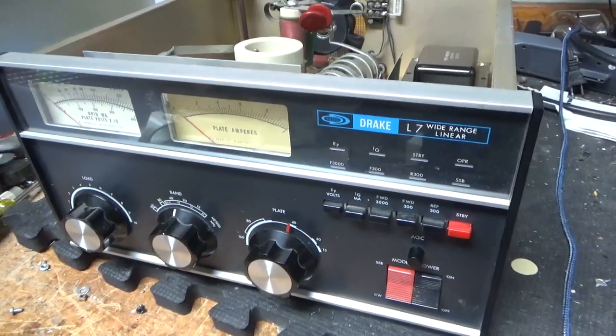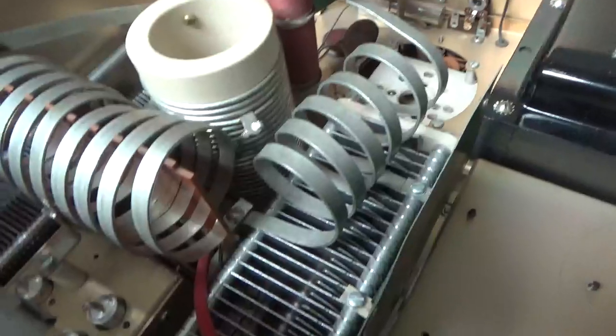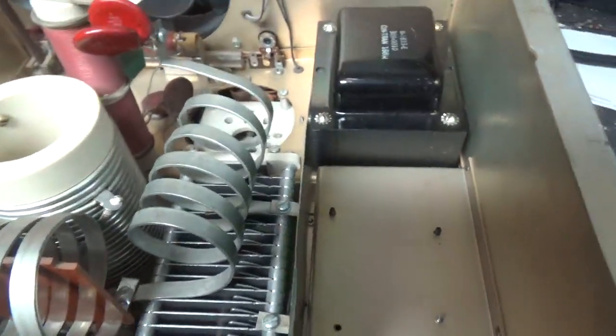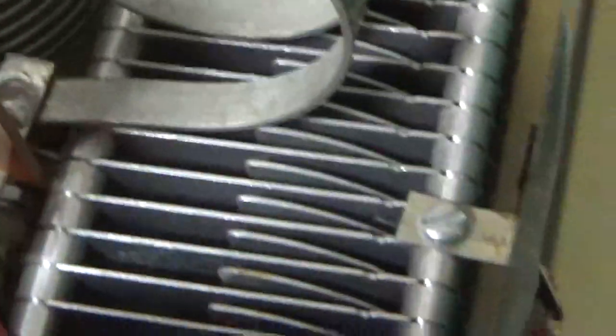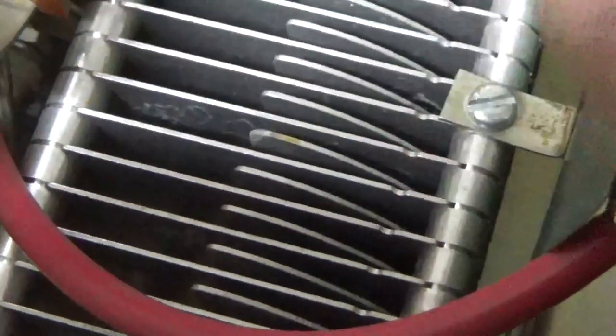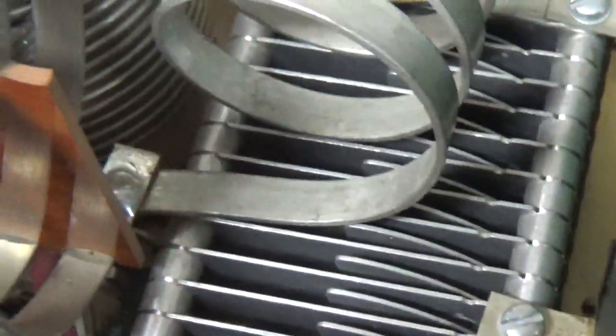So we have a Drake L7 in for repair. I'll go over everything I see and touch base on everything else after. First off, this plate is damaged a little bit. I'm going to try to file it — I really have no choice. I already told the customer. It's not too bad. I can't cut this cap and I can't fix this cap, so I'm going to do that and see if that does it. It should be okay.